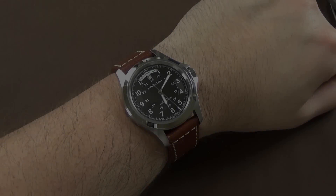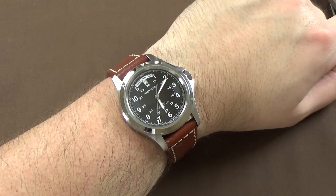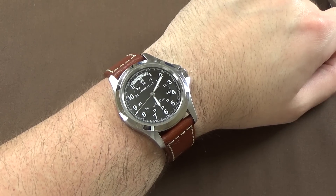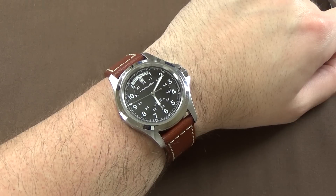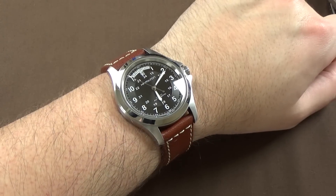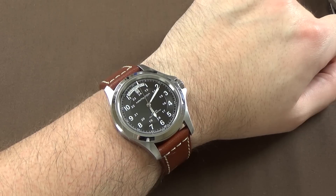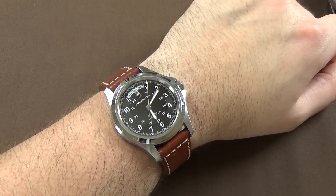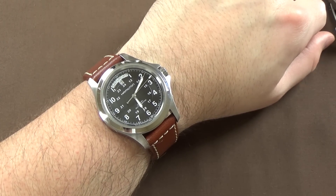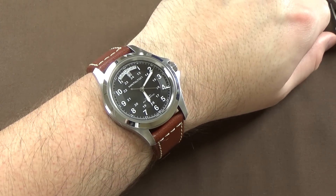Here's a wrist shot on my seven inch wrist — I think it works great, just as well as the 38 millimeter version. If you have six and a half to seven inch wrists you'll be just fine with either watch. The quality is very good for the price and overall I'm super impressed and really happy to have spent time with this watch.